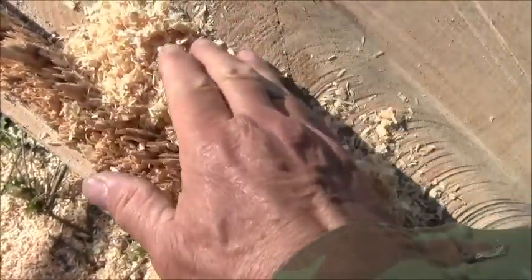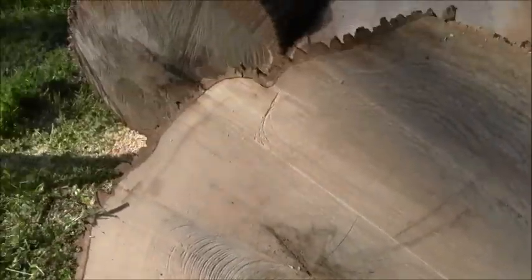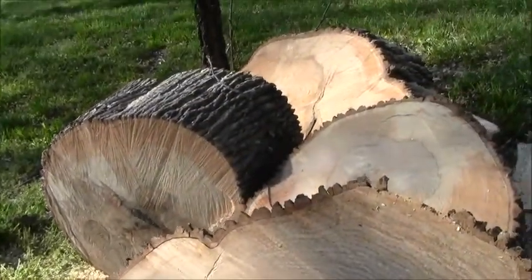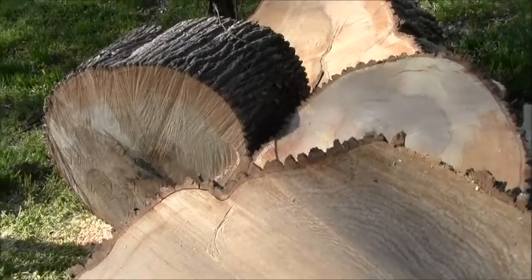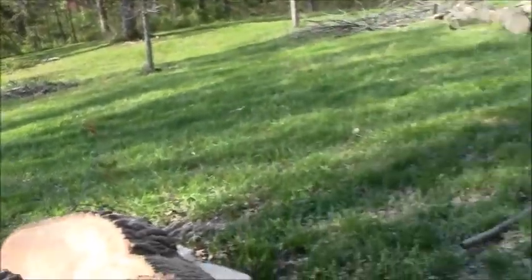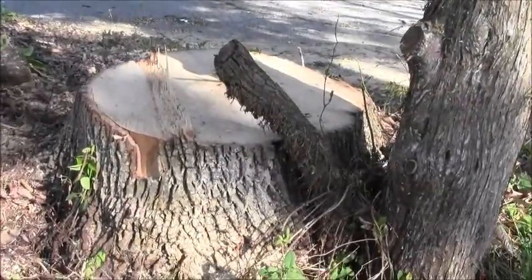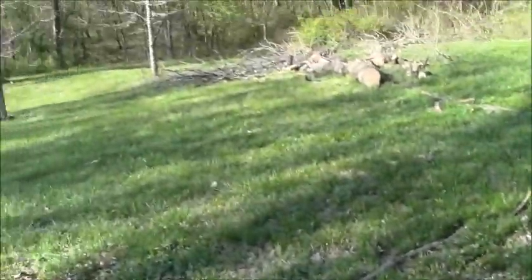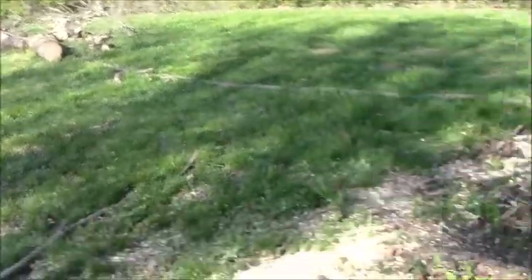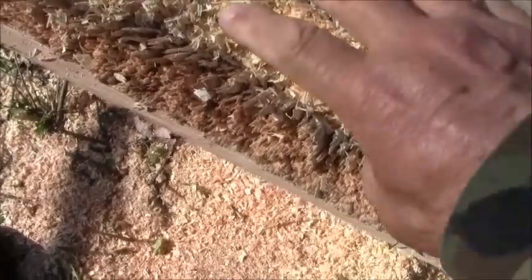We're going to look at the growth rings on this ash tree we just cut. We've been working it up — one piece over there looks like one of Fred Flintstone's wheels. There's the stump back here and there's the top; we got some of it moved out already.